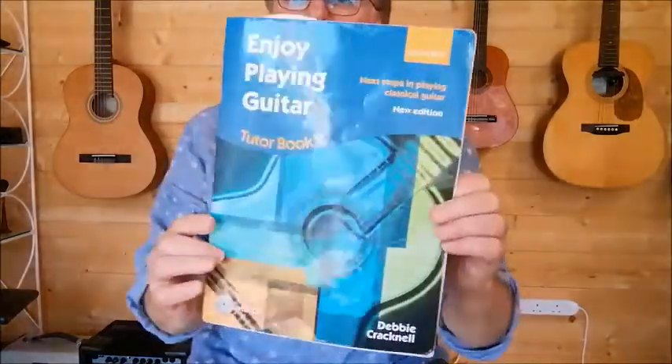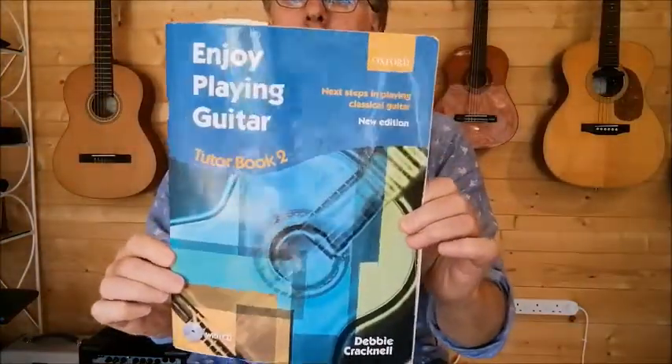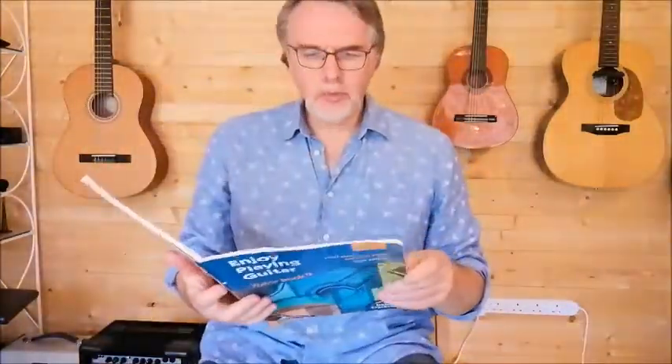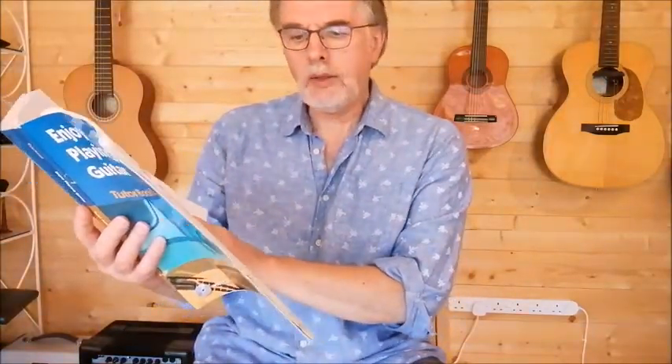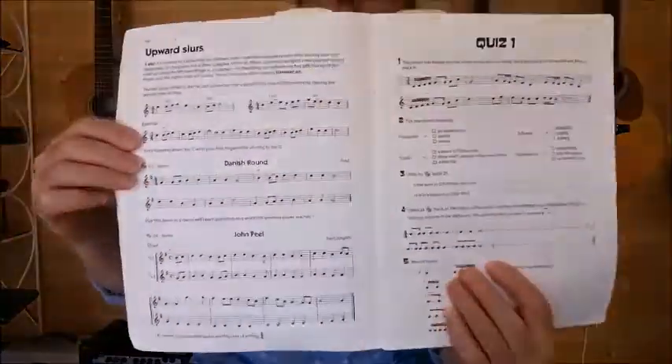Hi, it's Nigel from the Acoustic Music Workshop. I have another song from this lovely tutor book, Enjoy Playing Guitar Tutor Book 2 by Debbie Cracknell. Today we're on page 18, and page 18 is Upward Slurs. The song we're playing is at the bottom of page 18, and the song is John Peel.